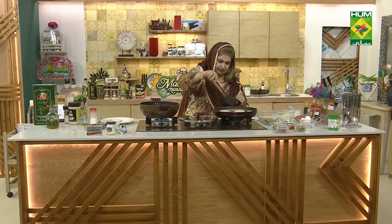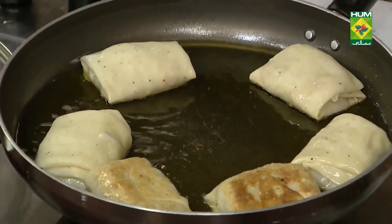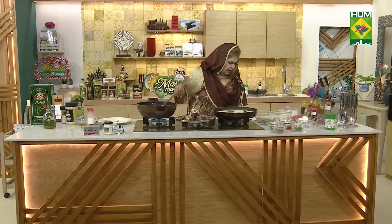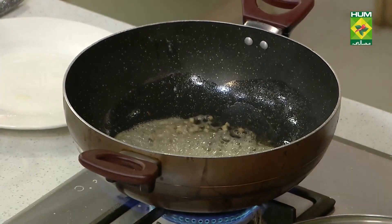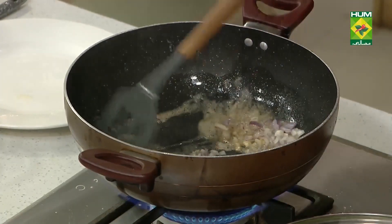Let's fry it a little bit. Our ginger garlic has been fried. Now we add green chilies and onions — 4 tablespoons of onion.